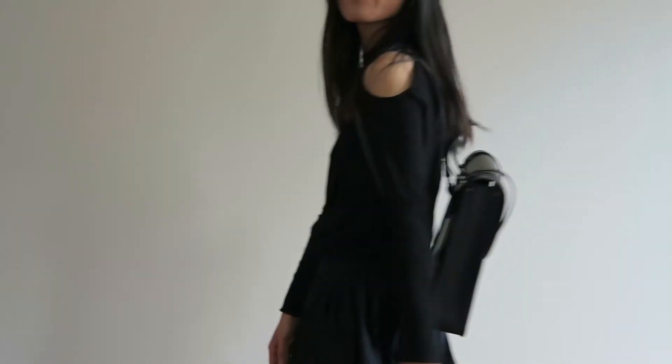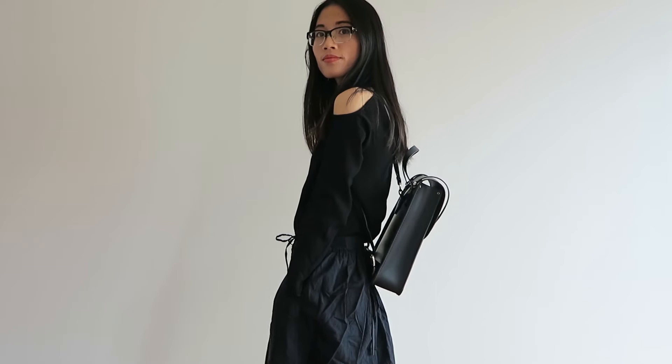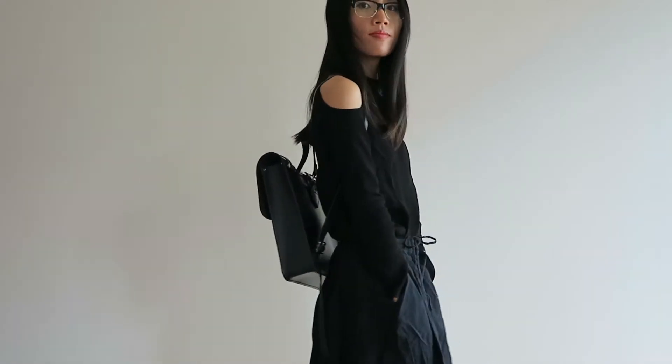One stylistic feature that I really like about this backpack is that it channels a vintage vibe and it looks really sleek when you are wearing a semi-formal or business casual outfit. I just find that it looks more like a grown-up backpack but with an unconventional twist to it.